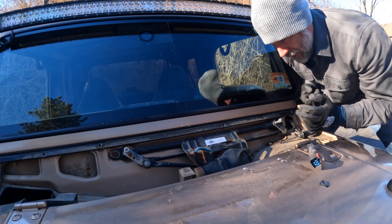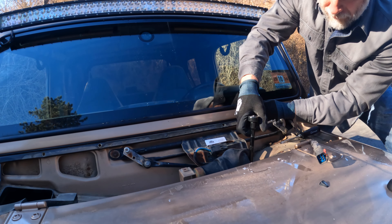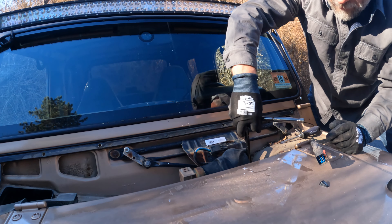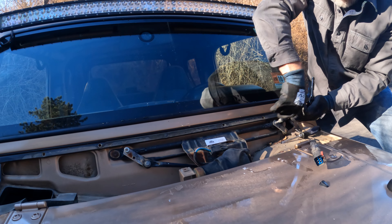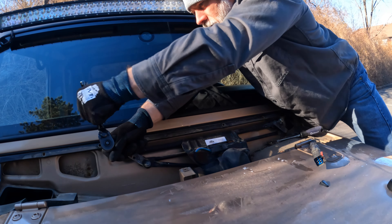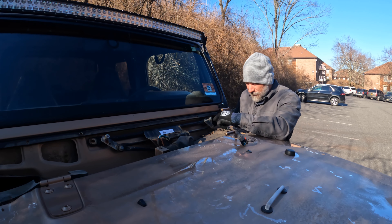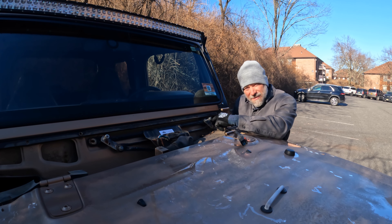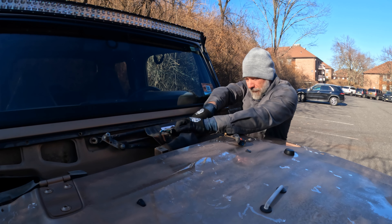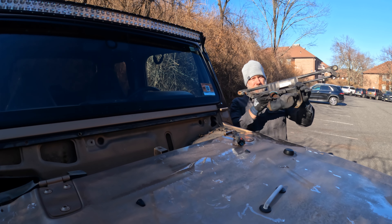Now it's just these three bolts, and they're 10 millimeter, so I've got my socket here. Now you can take this entire unit and pull it out. There are pivot bolts or pivot joints that kind of go in right here, so you've got to make sure that you get those out. And there you go — entire assembly comes out like that.